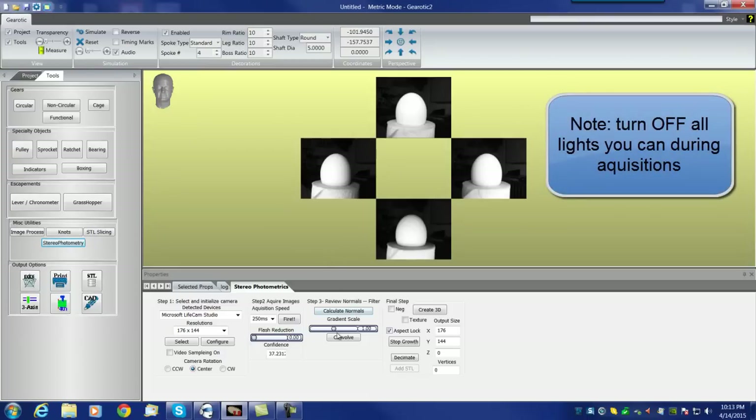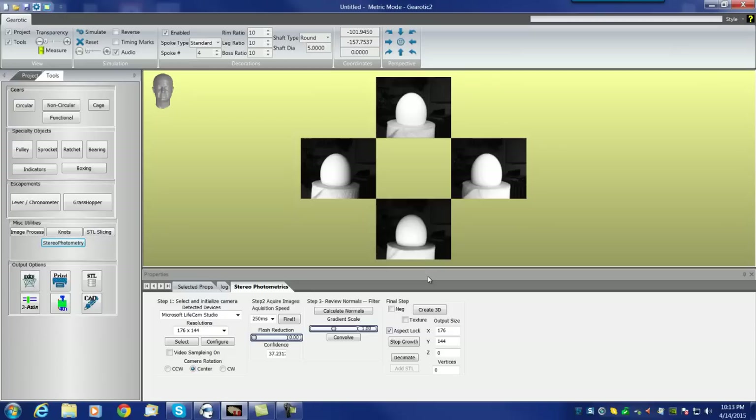That's where we get to Step 3: Calculate the Normals. For those who don't know what a normal is, a normal is simply the direction that any pixel on that image is facing. The pixels on the right side of the egg that are well lit are probably pointing to the right in various degrees. As they move forward to the center of the egg, they're pointed straight at me. As they move to the left, they're pointing to the left. Calculate Normals is a mathematical process that takes these barely visible shadows across the four images and calculates a normals map showing where every pixel is facing.